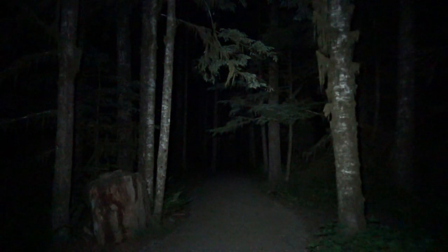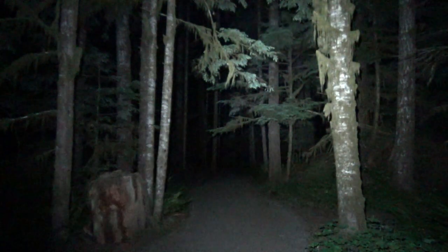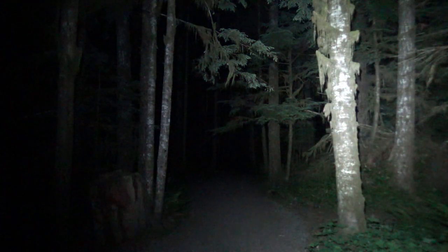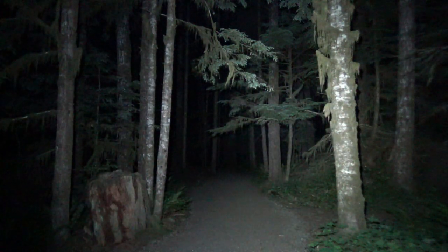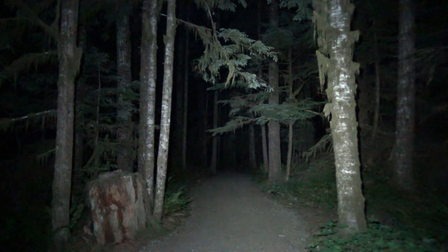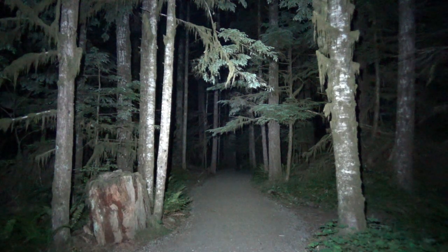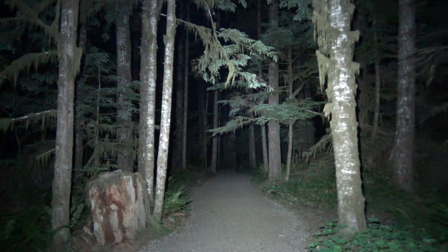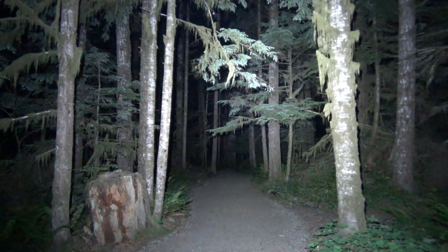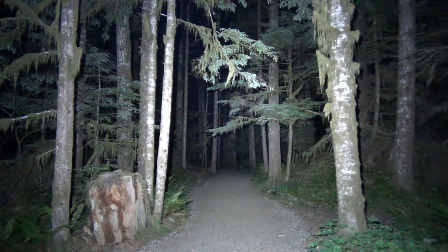Now let's shed some light with high at 850 lumens — that just lights up the whole forest. But we are not done yet because we have higher, which is 1700 lumens. That is pretty bright. And last but not least we have turbo, which is 4000 lumens, and that just lights up the whole trail.